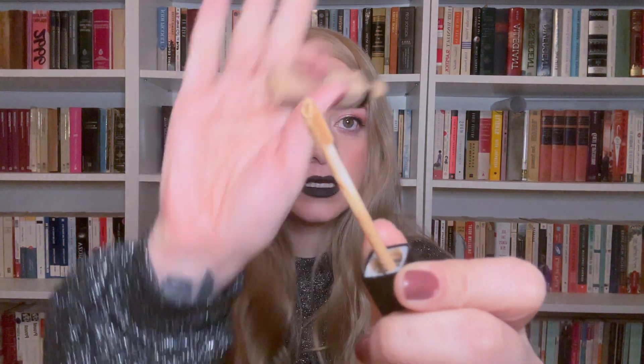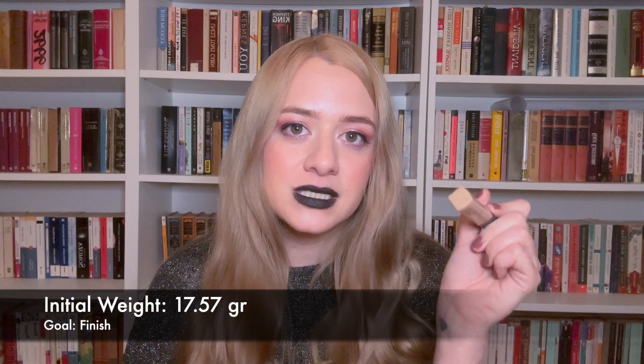The next product is a concealer that's a little too dark for me, so I wear it as a liquid bronzer — the Wet & Wild Photo Focus Concealer in shade Medium Tawny. With this kind of product I can't really tell how much is left, but when I take out the wand it looks saturated with product still, so I think it has a few more months left. Eventually I'll take the stopper out to get everything I can. Its initial weight is 17.57 grams.